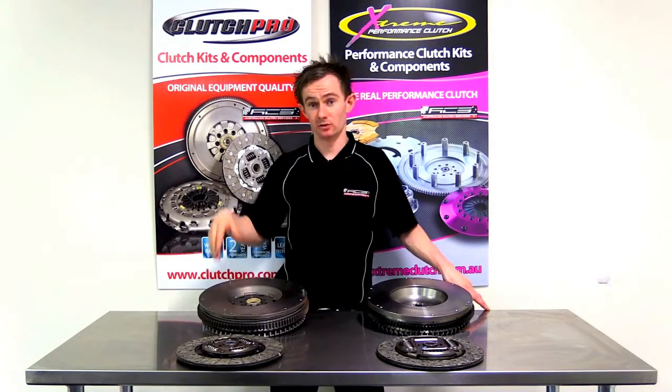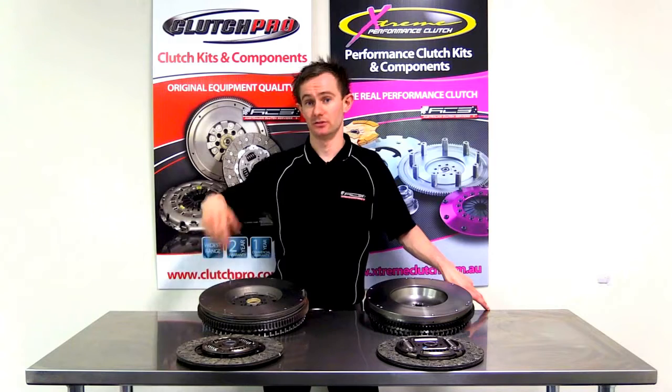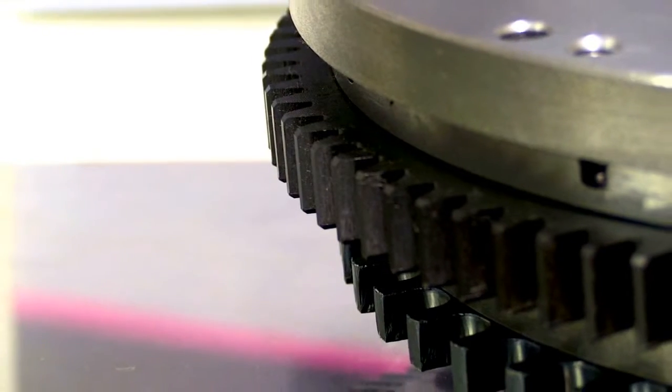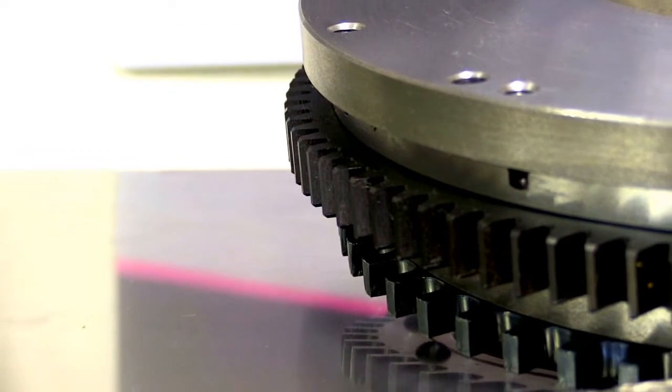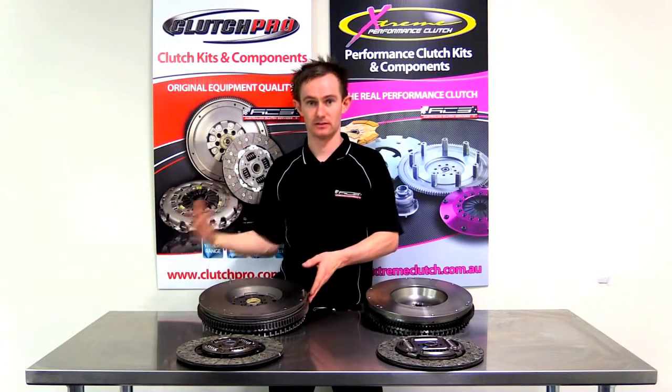The second function of the flywheel is it also provides a base for the ring gear which allows you to start the motor. The ring gear provides leverage so that the motor can actually be rotated to assist in the starting procedure.